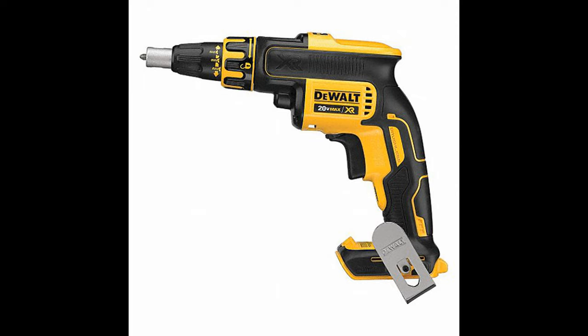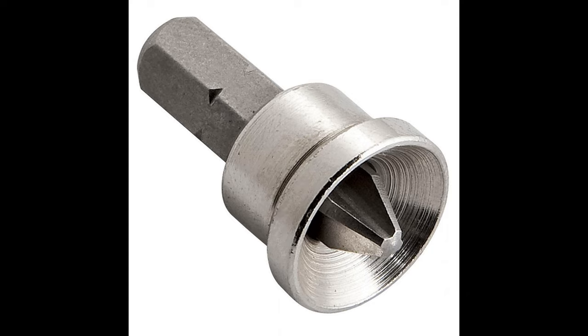Using these drywall drills is a life saver because you can get the screw to the right depth without tearing the paper. I even bought some of these dimplers to put in another drill so more than one person could work at a time.